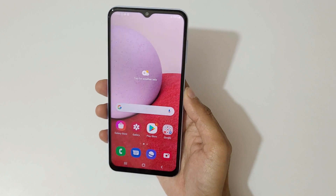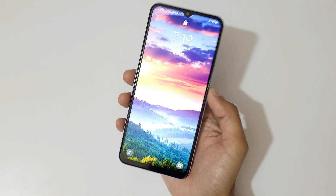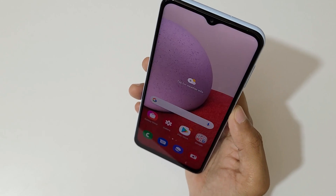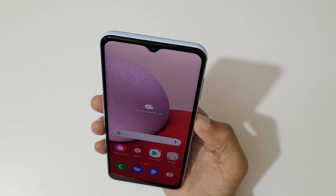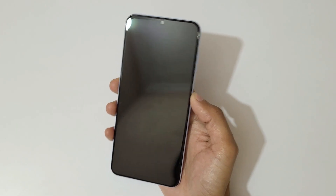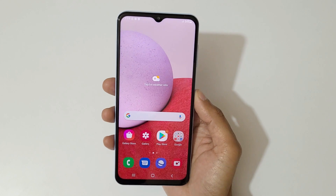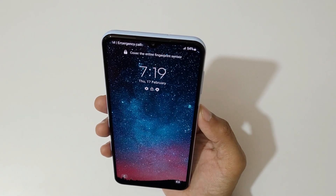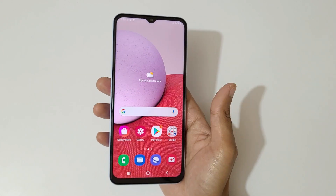Now let's check the face unlock performance. The phone looks at me and quickly unlocks itself — the face unlock performance is fast. Compared to the side-mounted fingerprint, the face unlock is noticeably faster and more responsive.